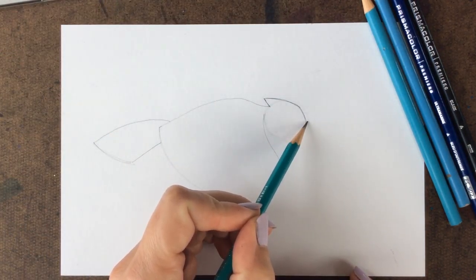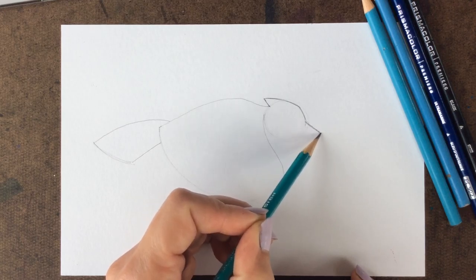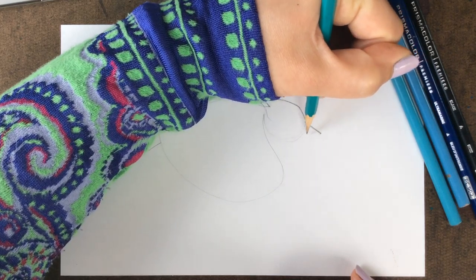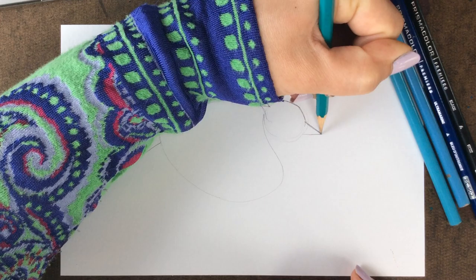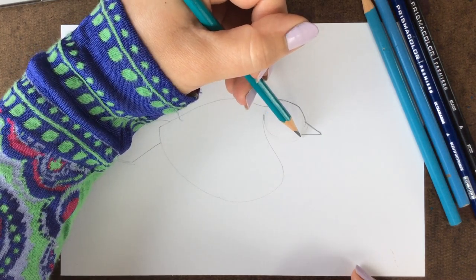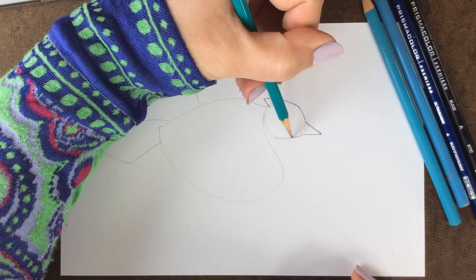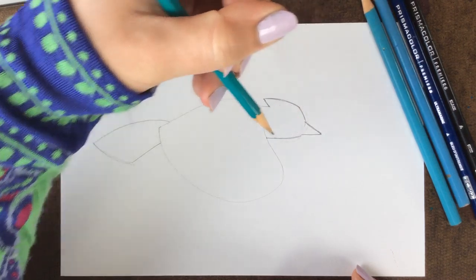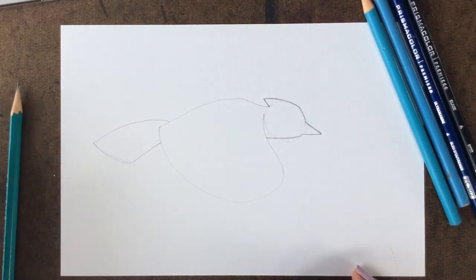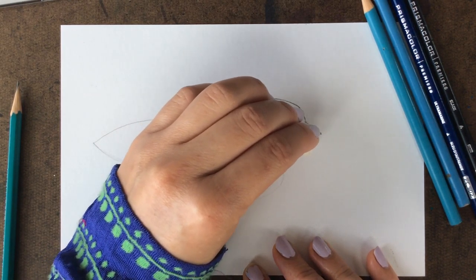Now we're going to do the beak. It's a pretty long cone-shaped beak, so do a diagonal straight line pointing down towards the bottom right. Then I'm going to shave off a little bit of this circle and do a curved line that connects to the wing right here. So that's our general shape. Go ahead and grab your eraser — you can erase any of the sketch lines that we don't need anymore.